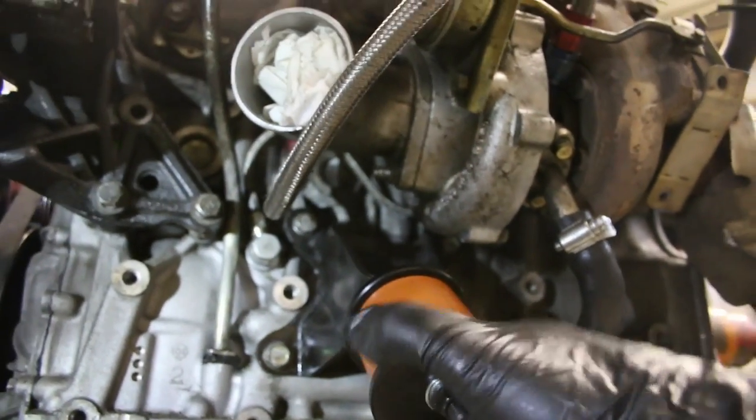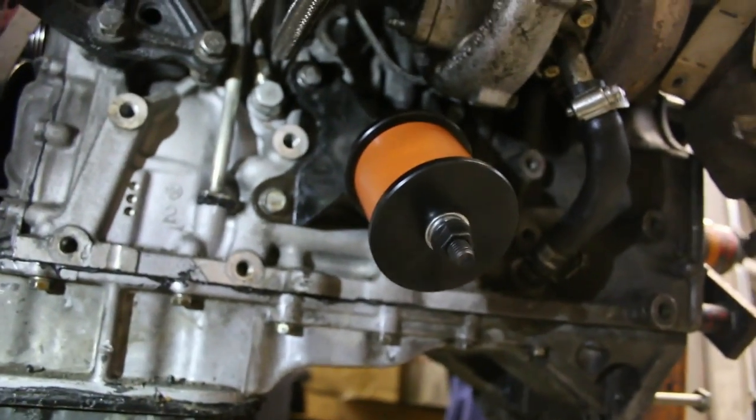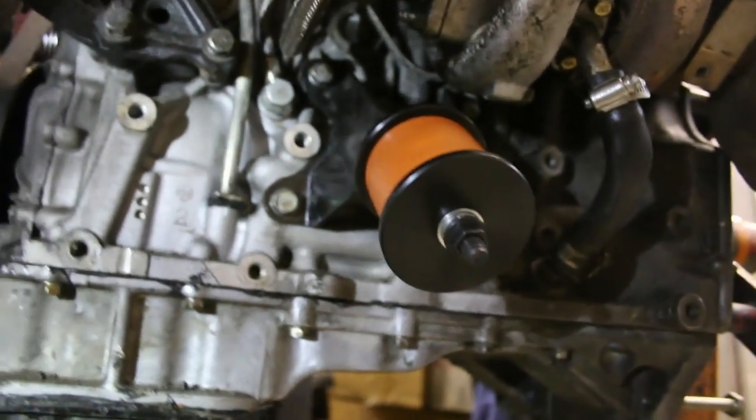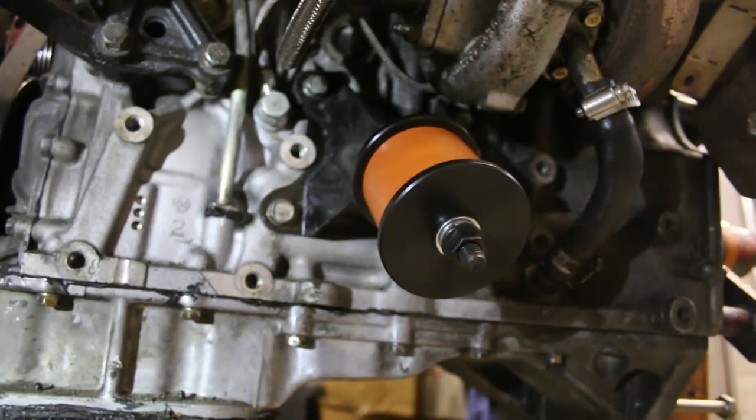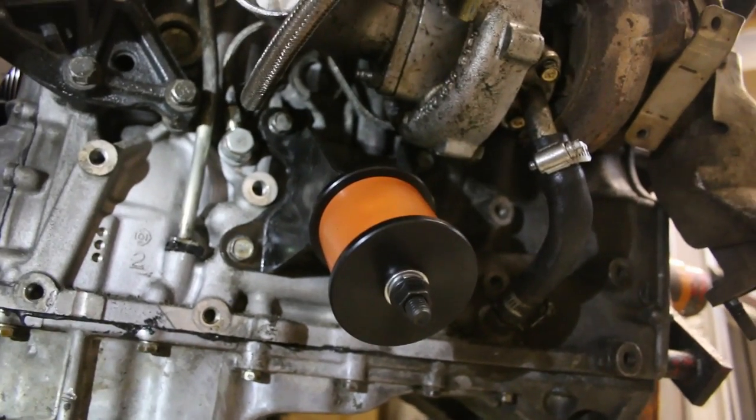Finished up the install of the engine mounts — Circuit Sports polyurethane. Pretty straightforward, just got the brackets all cleaned up in the parts washer and then threaded on the new mount. Pretty simple. Transmission and engine mounts are all done.